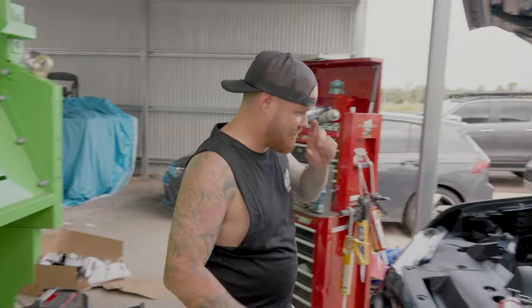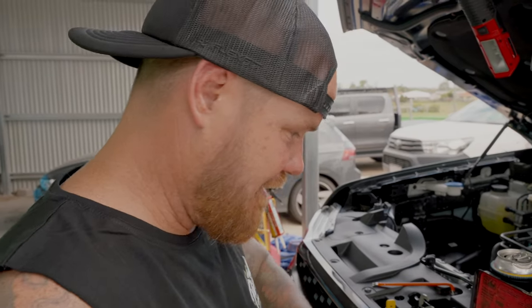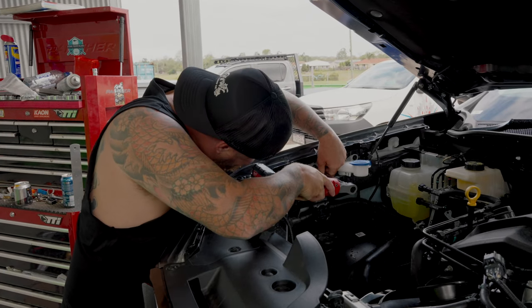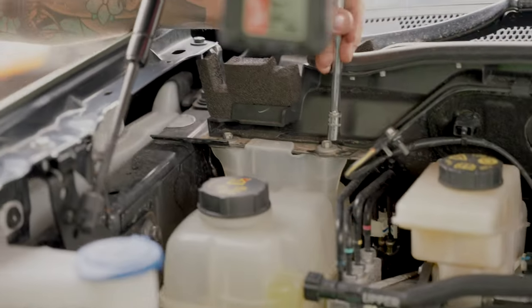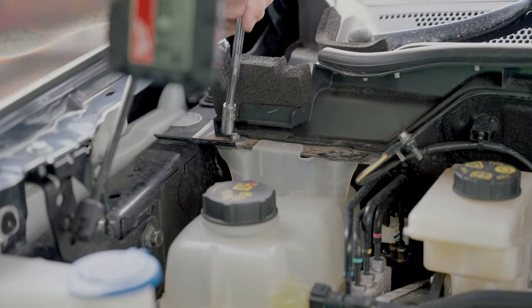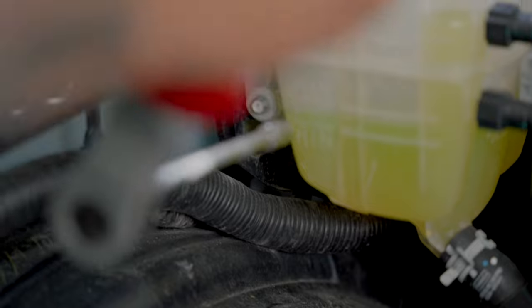Get the air box out and throw it over to the side. Next step, we'll pull out the filler, pop this reservoir off, get it out of the way. There are bolts: one up here, one up here, one there, and one down in there.